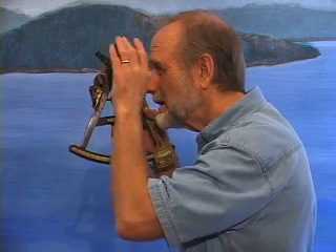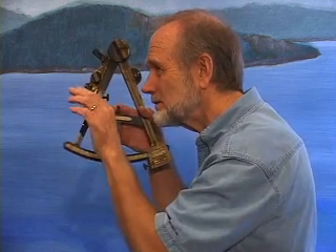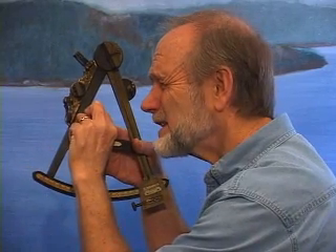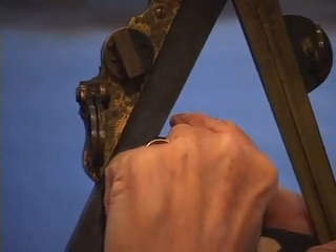If one of the mirrors was just very slightly tilted relative to the other, there would be a step between those two levels. If the horizon is not in alignment in a smooth line, the navigator can adjust this knob here to bring them back into alignment and set the zero properly.